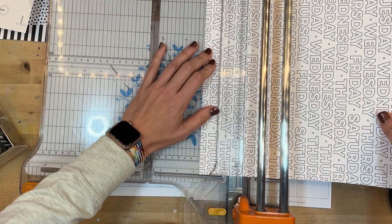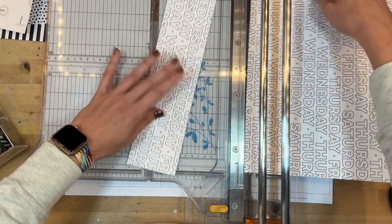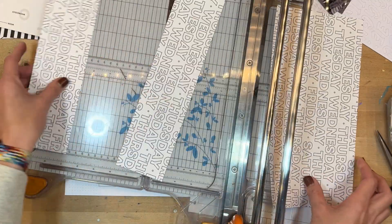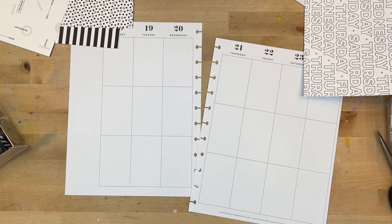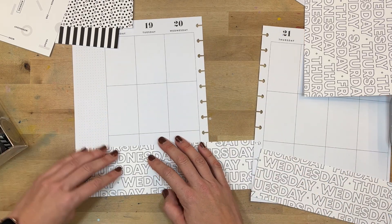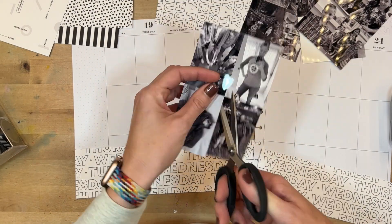Someone told me that this Fiskars trimmer is no longer in stock, which is really sad — they don't make it anymore. I happen to really like this paper trimmer, so I'll link it on Amazon. I still find it there, so if you do see it, definitely pick it up because I don't know that they're producing it anymore. All right, here are all of the photos from this week that I'm going to cut apart.